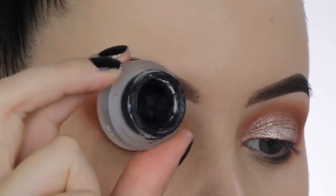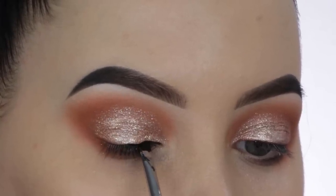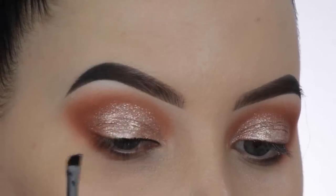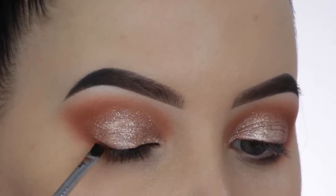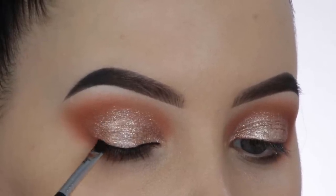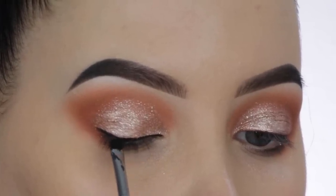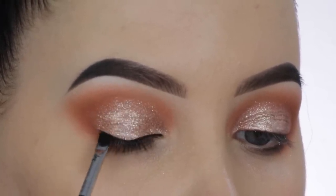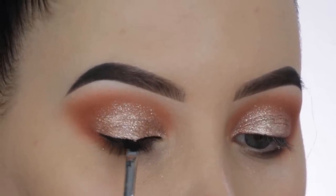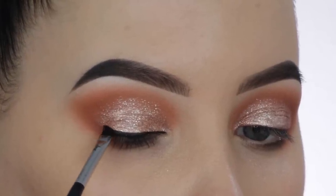For my eyeliner I went in with the Maybelline gel eyeliner to create a simple line above the lash line. I'm doing this because I'm going in with fake eyelashes, and without eyeliner the lash band sometimes doesn't connect nicely on the eyelid. I apply a little bit of eyeliner just so you can't really see the lash band. If you're only using mascara you can skip this, but eyeliner does create a darker effect along the lash line.